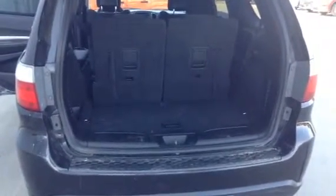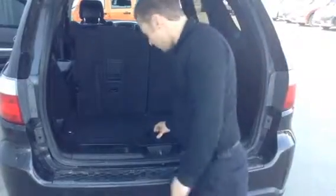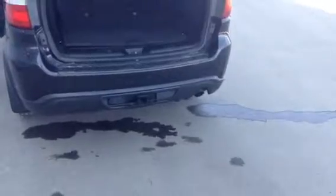Coming to the back here, opening the trunk — lots of room here. The spare will be underneath the vehicle in the rear. Opening up this compartment here, we have lots of storage. Seats fold down giving you lots more room. We also have a trailer hitch with power.